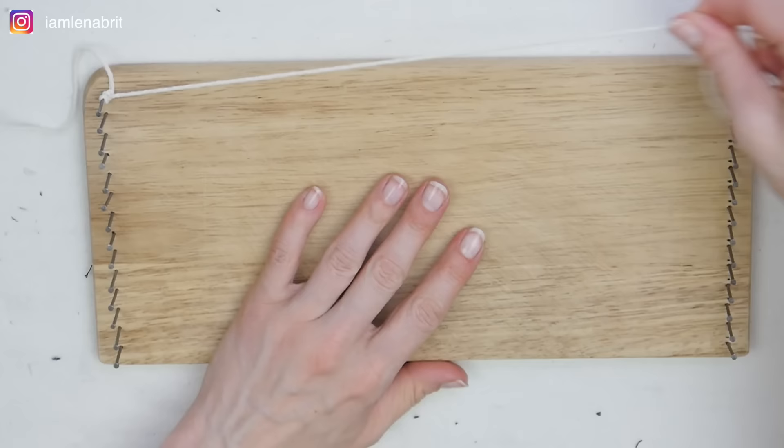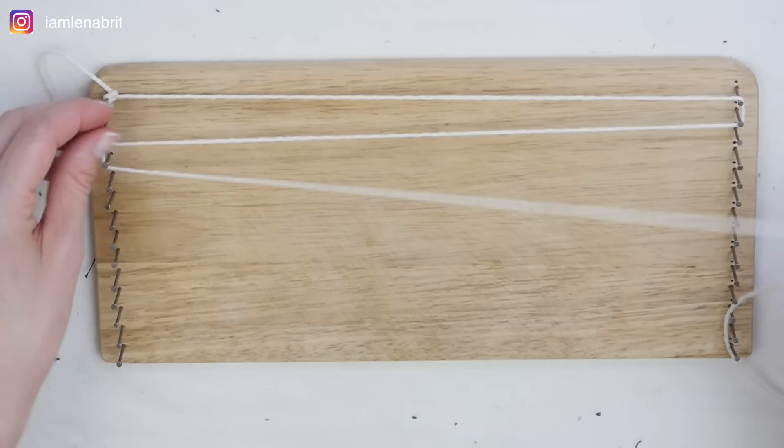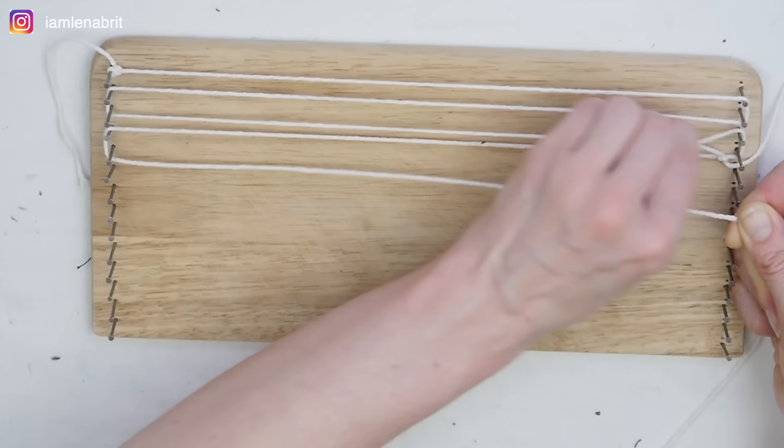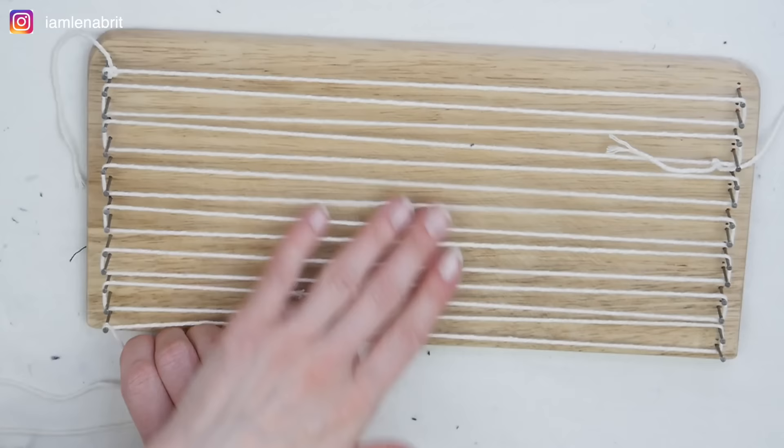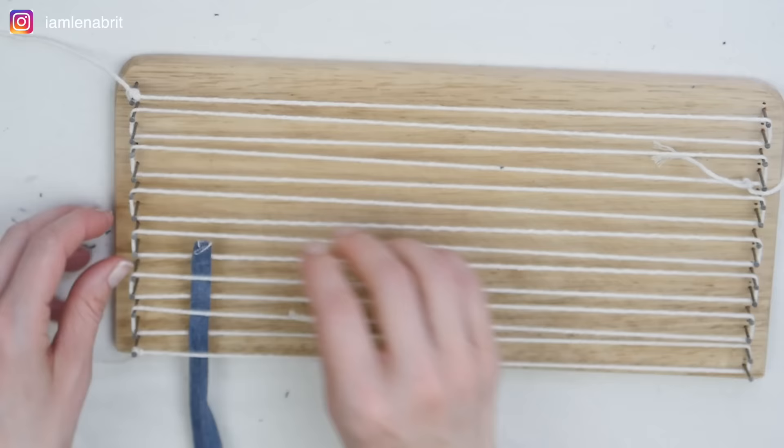The next step is to pull the threads. The threads should be stretched evenly.